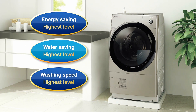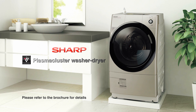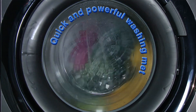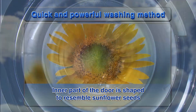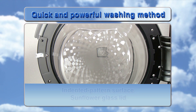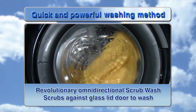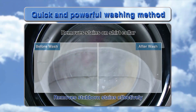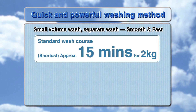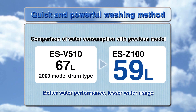Sharp Plasma Cluster Washer Dryer — Energy Saving, Water Saving and Washing Speed at the Highest Level. The Sunflower Glass Lid with its indented pattern surface and Omnidirectional Scrub Wash removes stubborn stains effectively. The standard wash course takes as little as 15 minutes for 2kg, with better washing performance and lesser water usage.